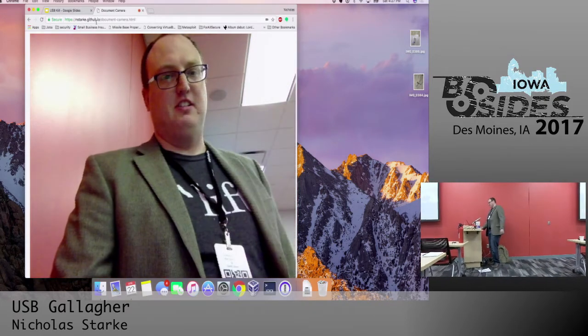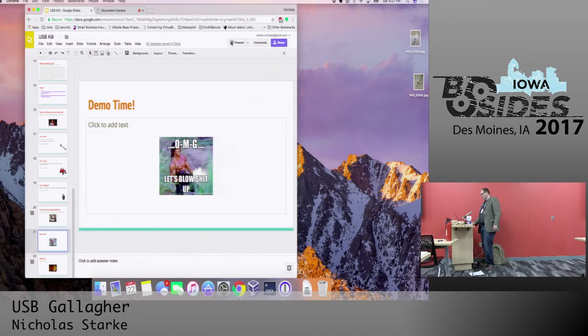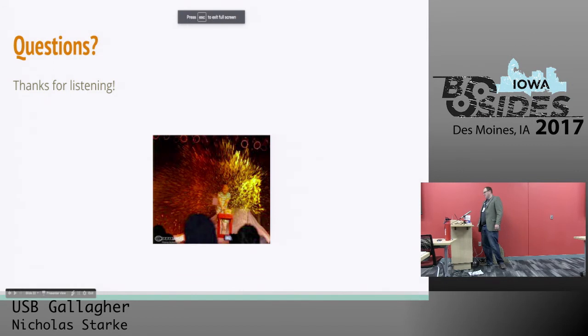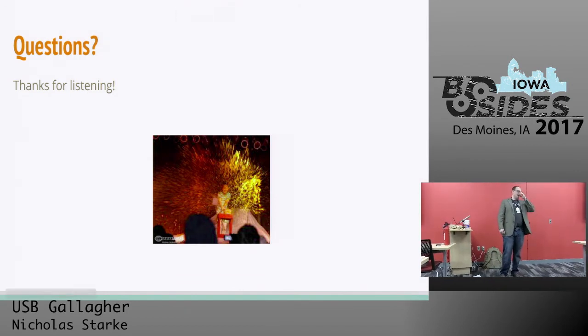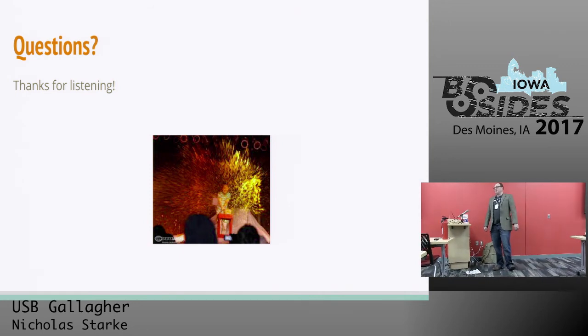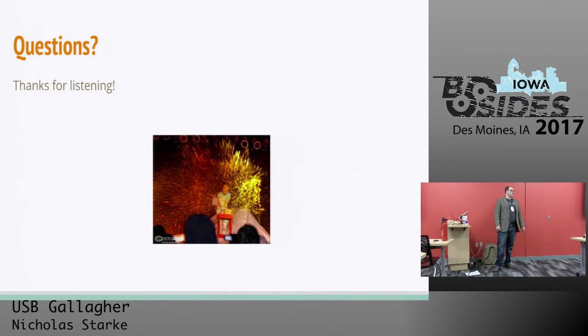Okay, back to slides. I've got one more slide and that is questions. I got 20 slides out of this thing — not bad. Does anyone have any questions? Any concerns? I was expecting to spend more time on trying things, but I'm a little scared to do that.